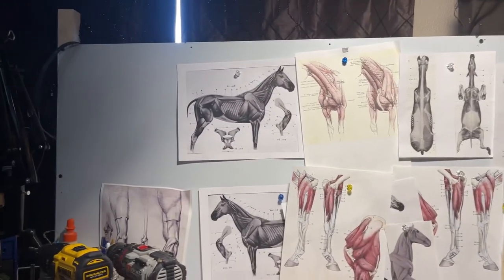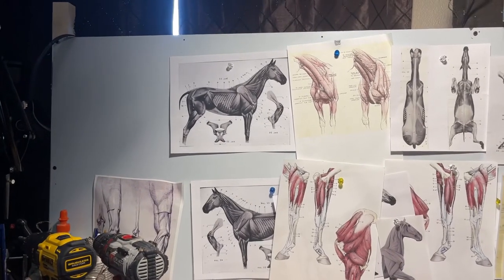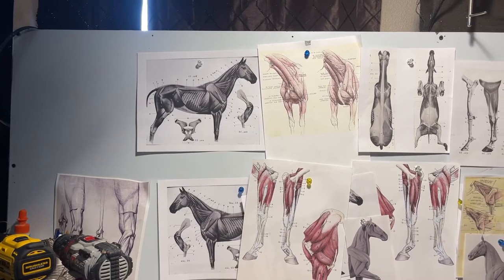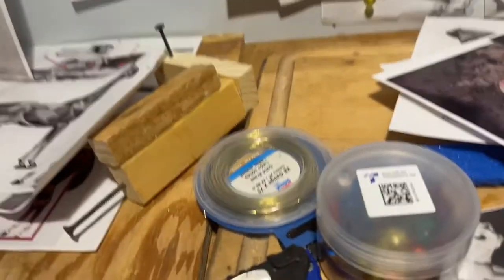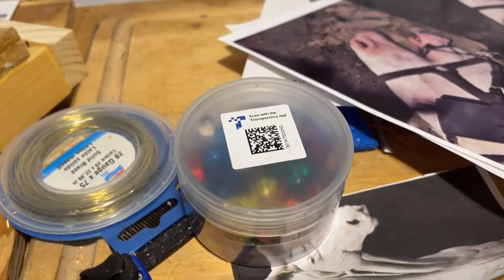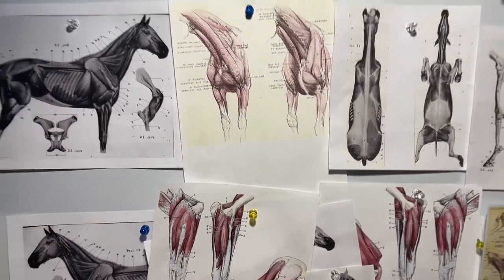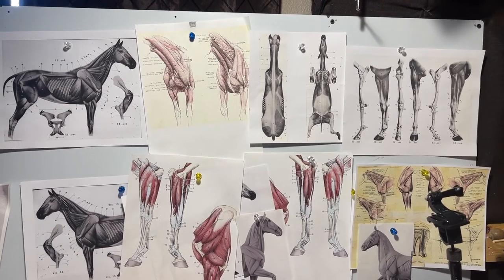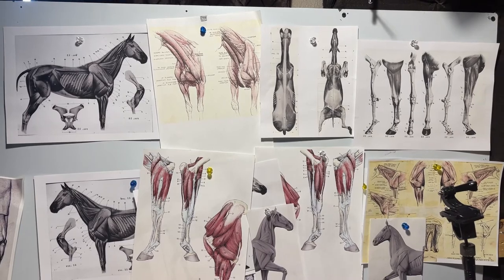The metal sheet I got off Amazon — it's a two foot by four foot steel sheet. These magnets I also got on Amazon, so it really worked out well. I like the fact that they're like push pins, except they're not, and it makes it a lot easier to take them off and put them on.